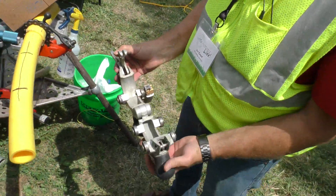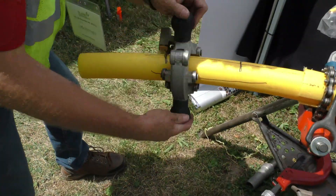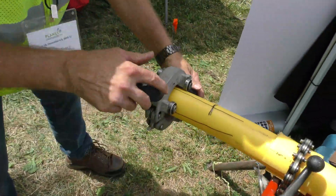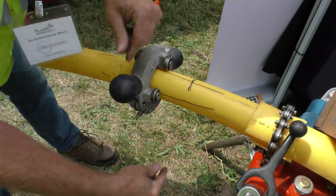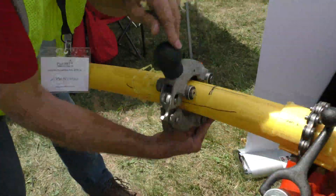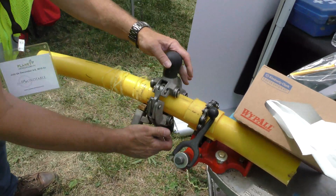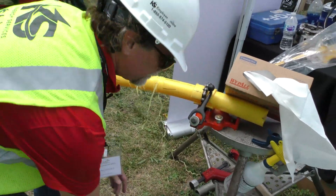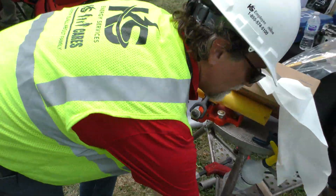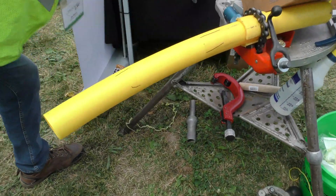Now we're going to take the approved scraper and place that on our pipe. We're just going to turn this and remove the oxidized layer of plastic — it's just removing that fine layer. We remove our scraper and set that off to the side, remove our ribbon. Then we're going to inspect to make sure that we've removed our squiggly lines that we installed on our pipe. We're all good on that.